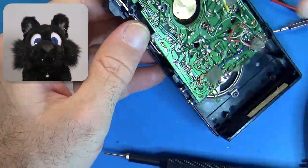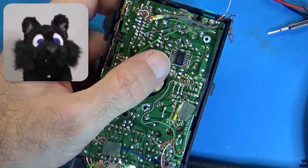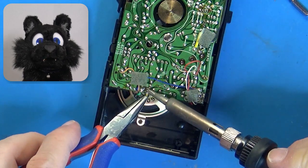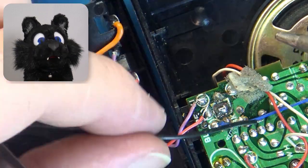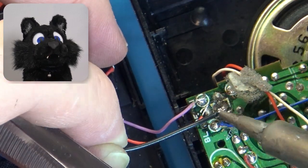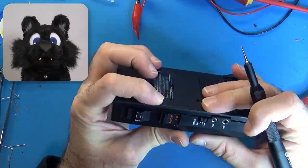Some more fiddling, trying to reattach the crust to the sandwich, so to speak, and I finally had a working dictaphone. Even though I ended up with one leftover E-clip and one missing screw — no idea how I managed that. These things don't mutate, do they?